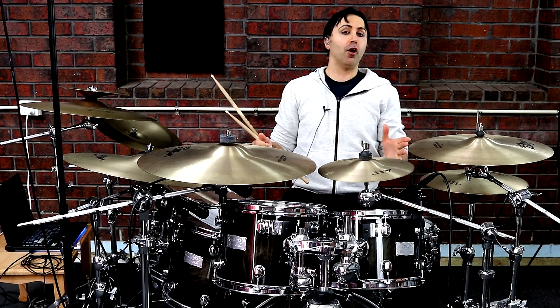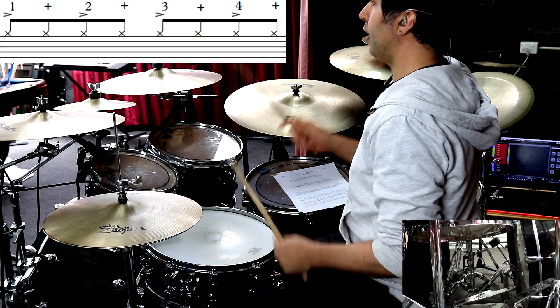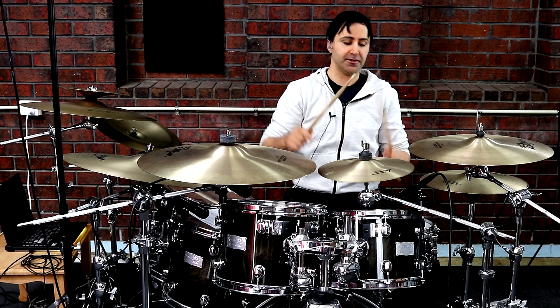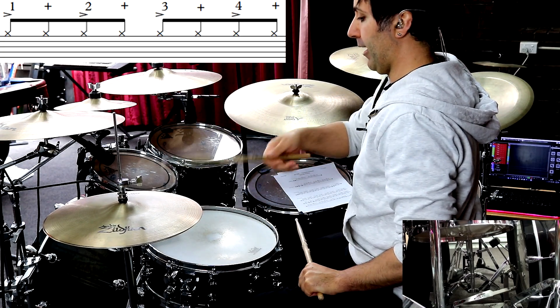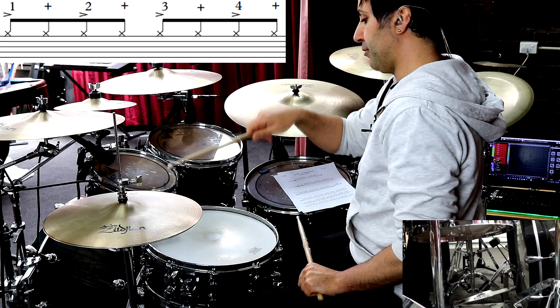The special technique I'm talking about is on the 1, 2, 3, 4 count — you're going to use the shoulder of the stick. But for all the ands, you can use the tip of the stick like this: 1 and 2 and 3 and 4 and. That means on the way down, shoulder; on the way up, tip.